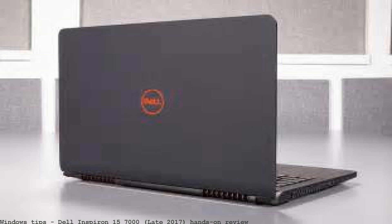You can pick up a Dell Inspiron 7000 gaming notebook for $850.